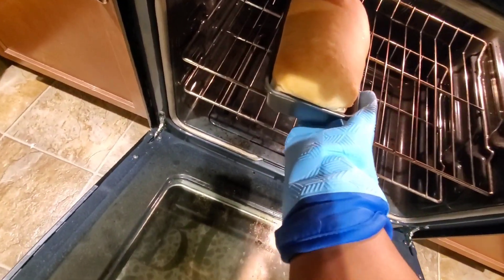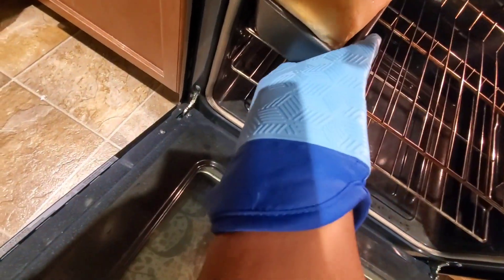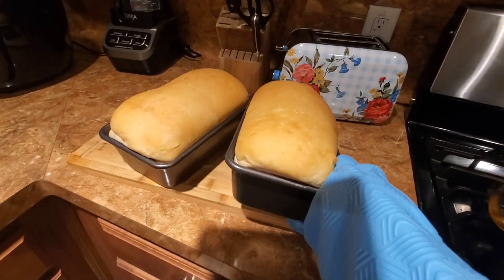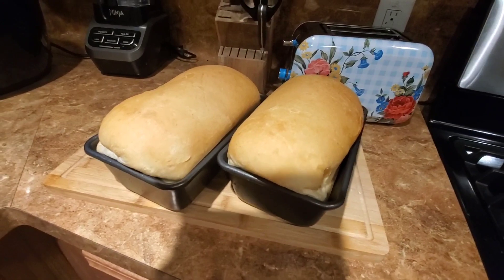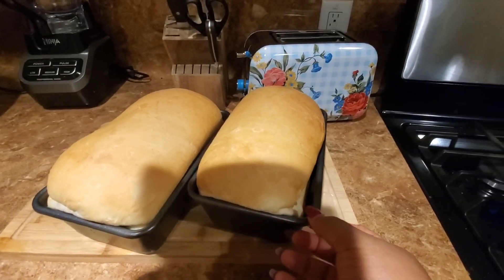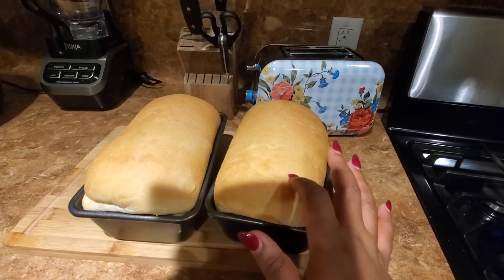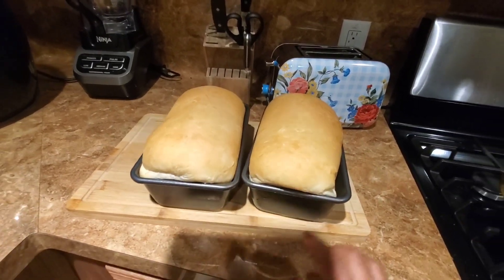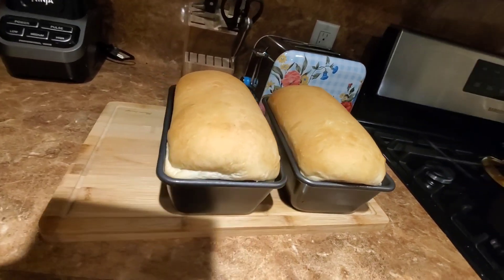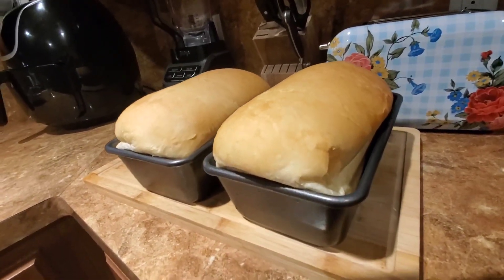It is nice and soft. I had to use a mitten to pull it out — I had my camera in one hand and used the other to pull the bread out. Look at it, it is nice and soft and quick! If your bread is frozen in the freezer, that's why it takes longer to thaw and then rise. You can do this overnight or very early in the morning, and when you're ready to bake, it's good to go.